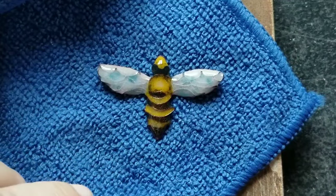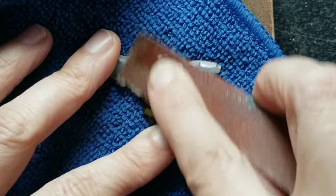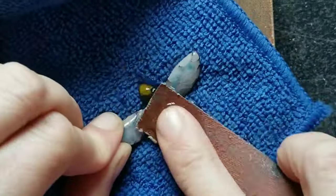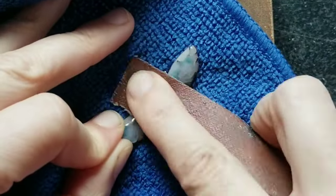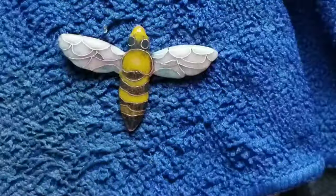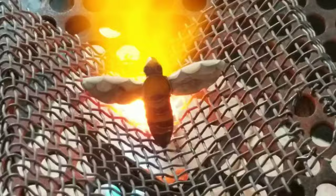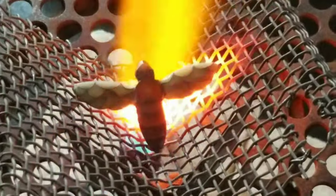We've arrived at the last step of this process, which is the sanding. I used diamond pads for this and lots of water. We make the surface nice and smooth and also expose the wires. Enamel loses its shine during the sanding process, so we have to do one last firing to get the glossiness back.